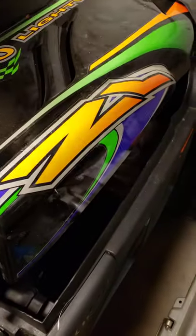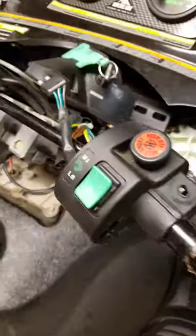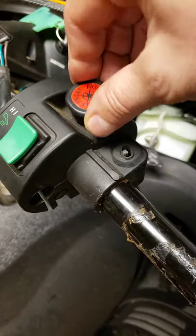Got my AutoCAT 600ZL. I'm replacing this whole mechanism because the e-stop is broken.